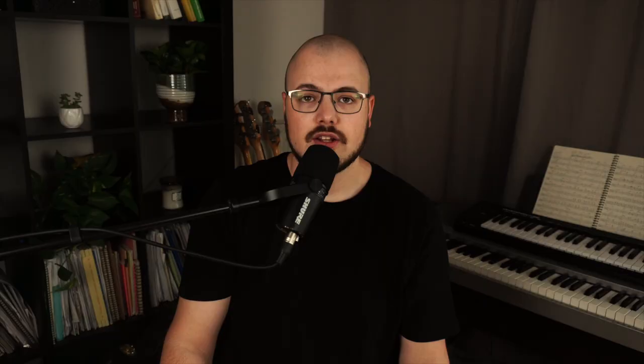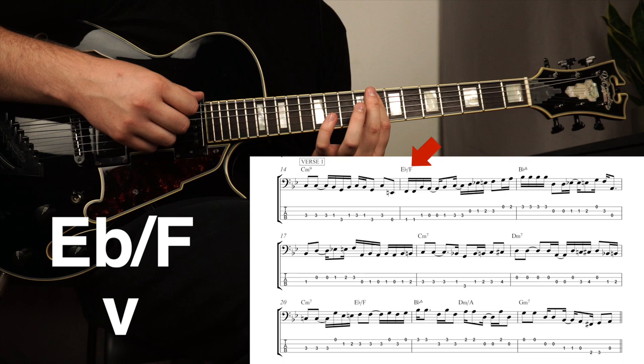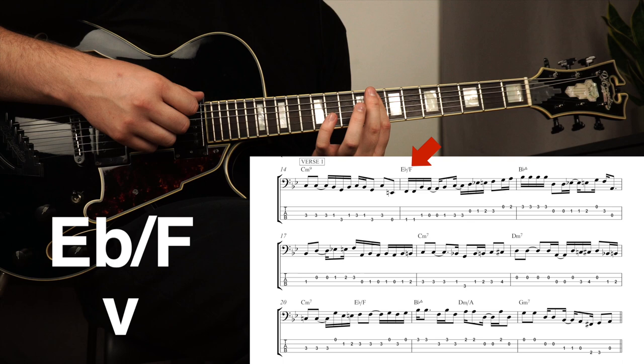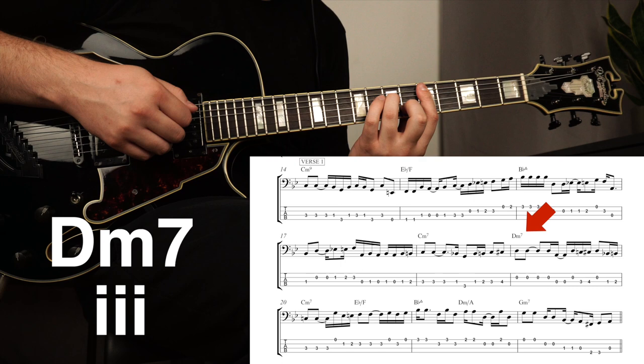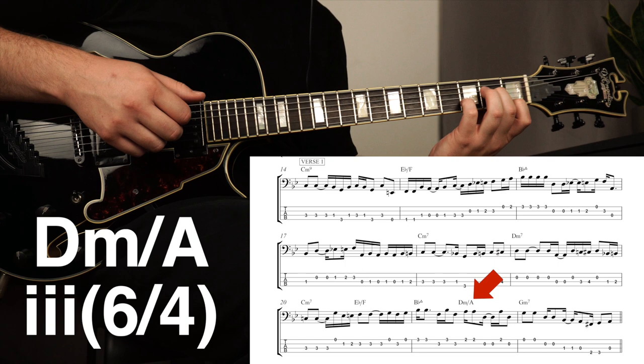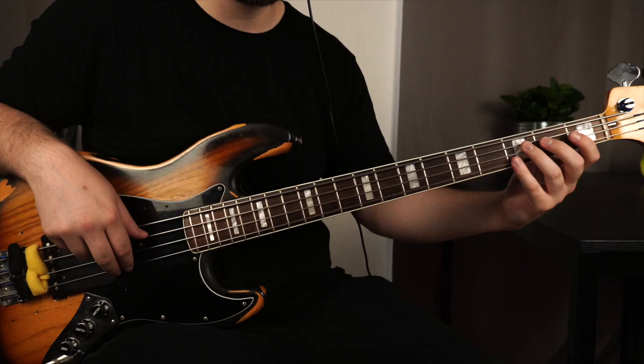To understand the bass line we need to first understand the harmony. We are in Bb major, and pretty much all the chords in this song are in the key. The first chord in the verse is Cm9, which is the second degree. Then we have an Eb with F in the bass — that's just another way to write Fsus, so it's a pop dominant chord. Then we have a Bb major 7, which is the one chord. Later we see a Dm7, the third degree, and also a Dm triad with A in the bass, which is the third degree in second inversion — the fifth in the bass. Then we see Gm7, which is the sixth degree.